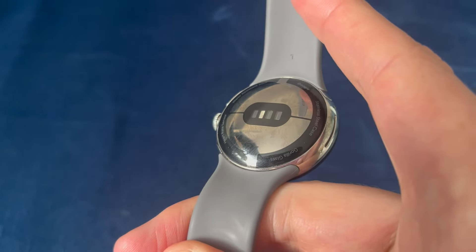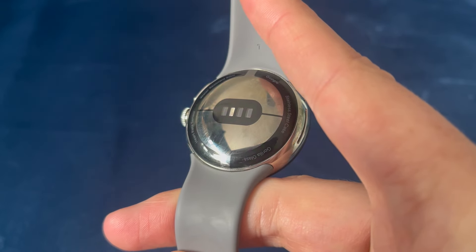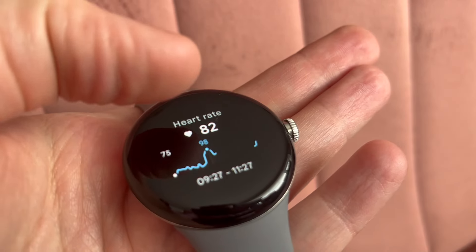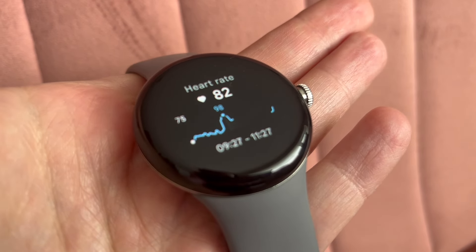Underneath, we have all these sensors for measuring your heart rate, ECG, and blood oxygen levels. The one I use the most is the heart rate sensor when I'm working out, but it is always running in the background, so you can go back and check your historical data if you're into that. Personally, outside of working out, it never gets checked.